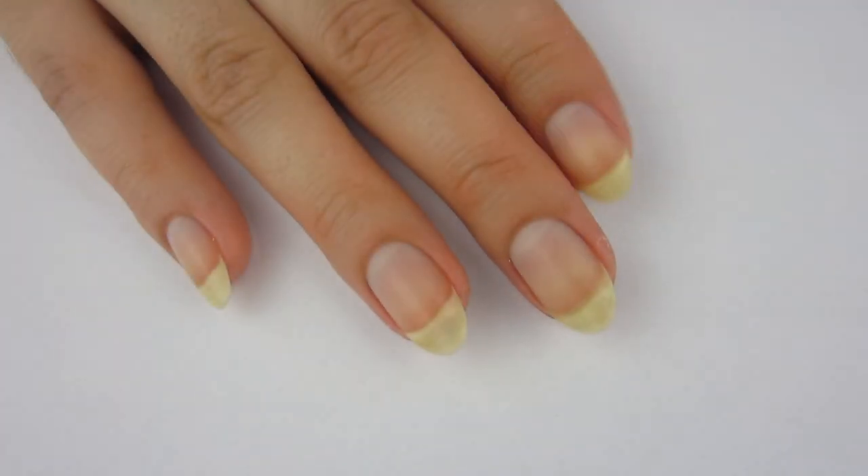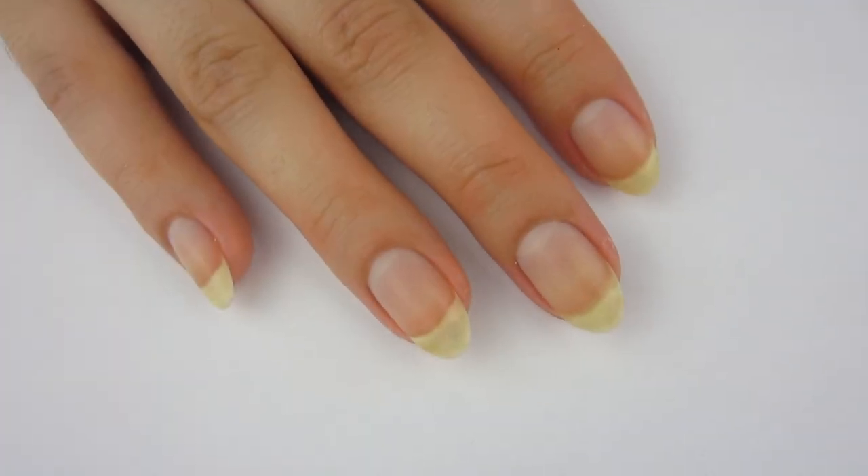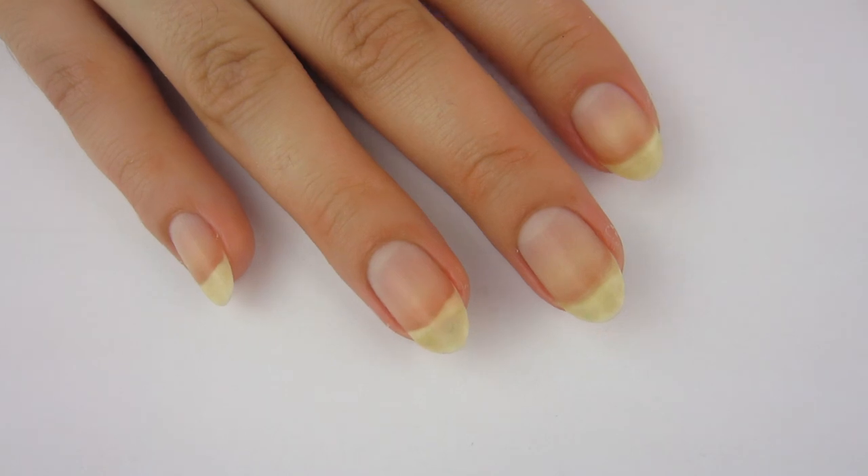Hello, it is Cheap Nails. Happy New Day for Going Nail Art. And in this video, I'm going to be doing cow print nails. So let's begin.